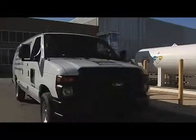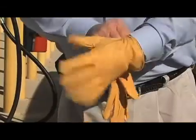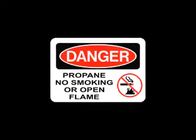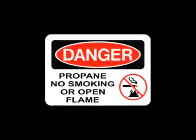Start the fueling process by turning off the vehicle. It's always a good idea to wear eye protection and a pair of gloves. Also, be sure to check that there are no open flames within 25 feet of the vehicle.